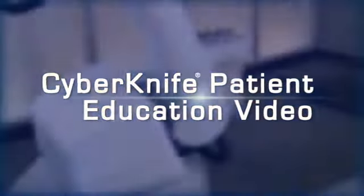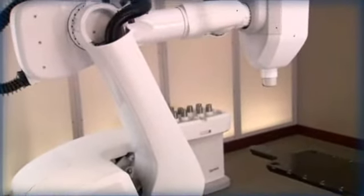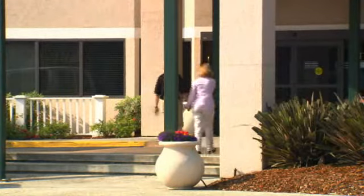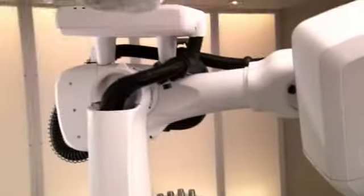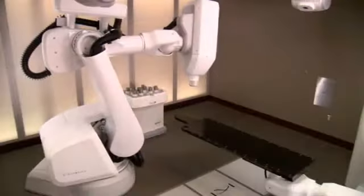Welcome to the CyberKnife patient education video. In the next few minutes, we hope to help you better understand how the CyberKnife robotic radiosurgery system is used to treat tumors and other lesions in the head. We believe that the more a patient and their family and friends know about the steps involved in the CyberKnife treatment, the more comfortable everyone will be with the procedure. The CyberKnife system is one of the most advanced stereotactic radiosurgery systems in use today.